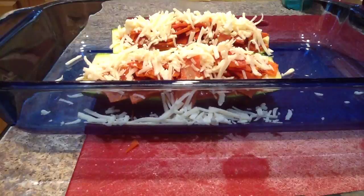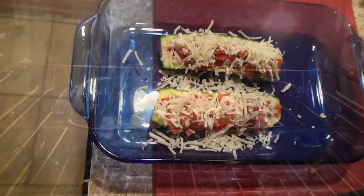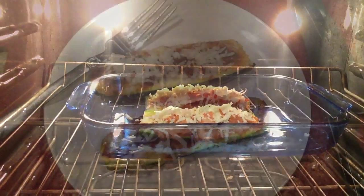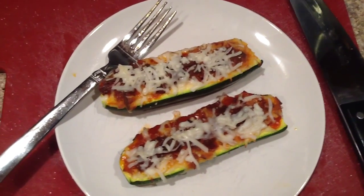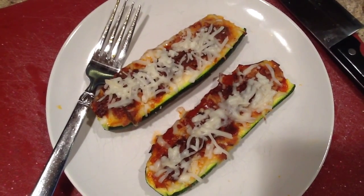That's what it looks like before we put it in the oven. I'm going to bake this at 375 degrees for about 30 minutes. Here is my finished lunch — it is delicious! Give it a try, and if you do, let me know what you think about it in the comments section below. Until next time, I'll talk to you later. Bye!